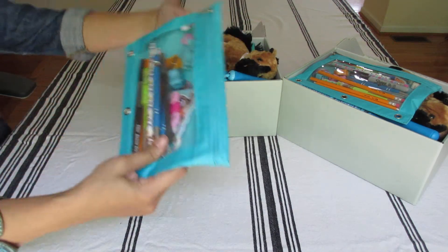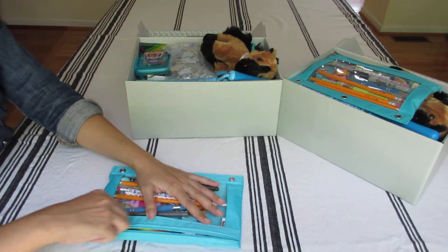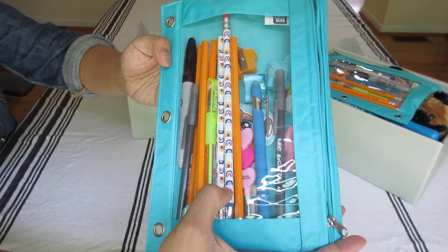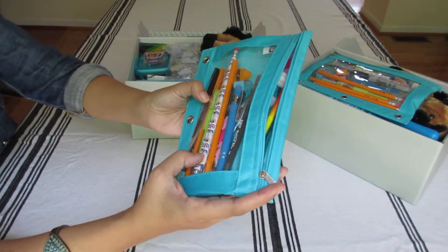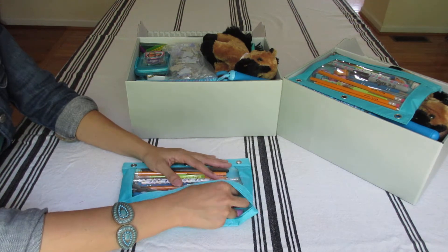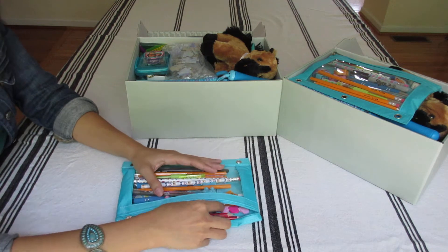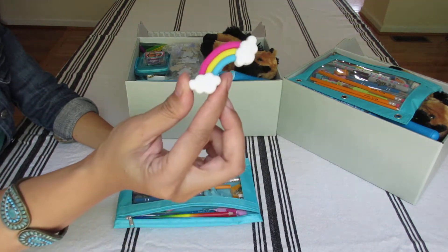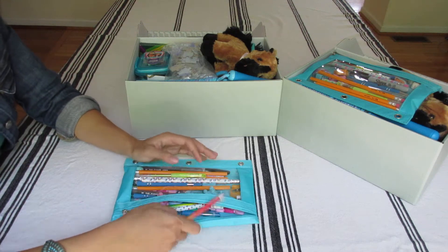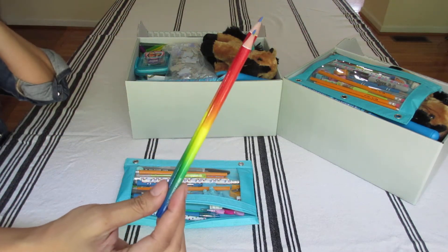So here's a pencil pouch. There's a lot of items in here — lots of writing utensils. There are decorated pencils with rainbows, a permanent marker, and regular pencils. I added an aqua colored sharpener and a star sharpener. Rainbow eraser. And I gave her two of these rainbow colored pencils.